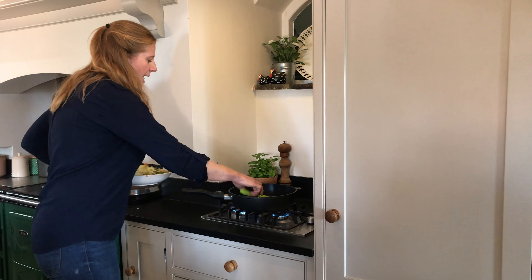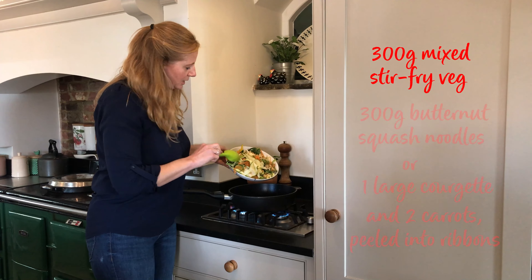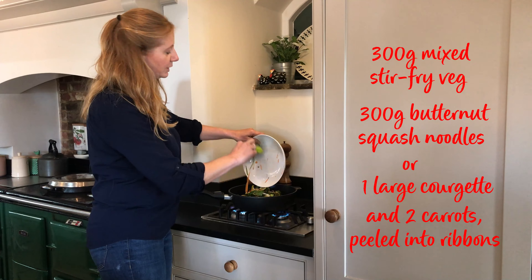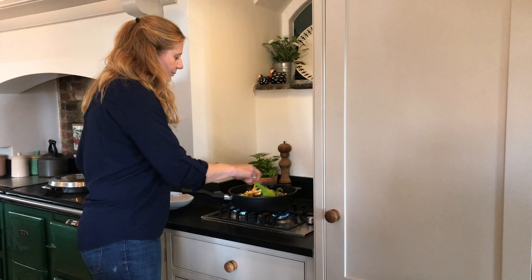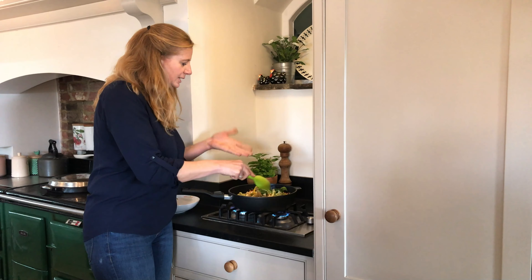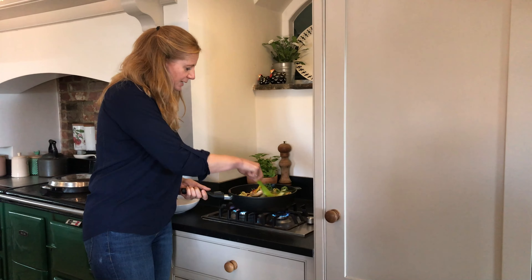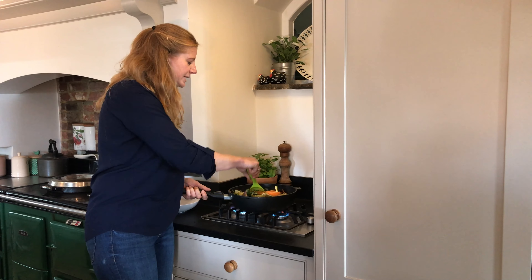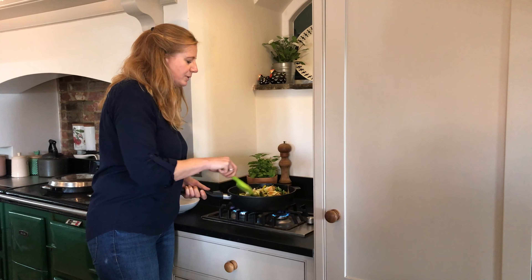This is the stir-fry veg — I've done a bit more courgette and carrot to substitute for the 300 grams of butternut squash noodles. You don't need any more low-calorie cooking spray; there are plenty of lovely juices in there from the chicken. Just keep stirring until it's cooked — it'll probably take about five minutes, but just keep an eye on it and we'll be good to go.